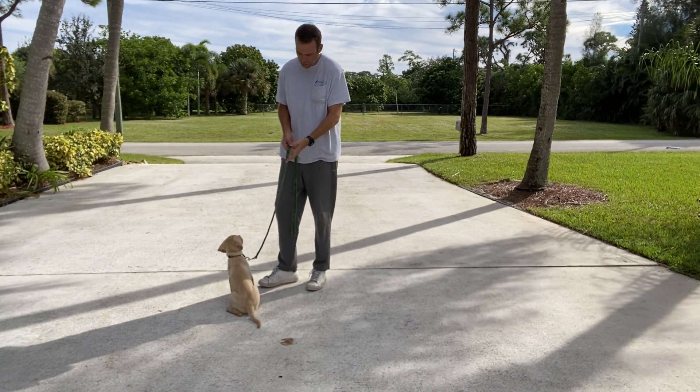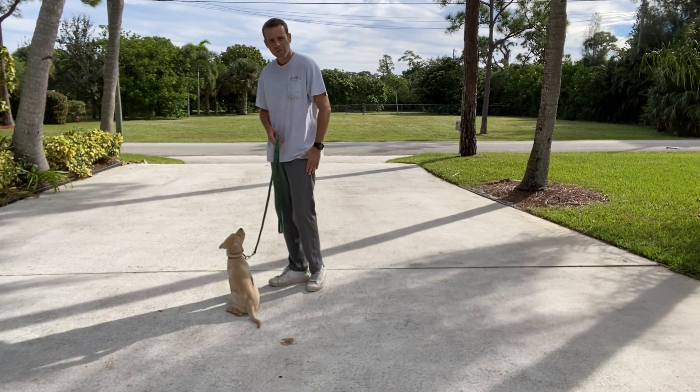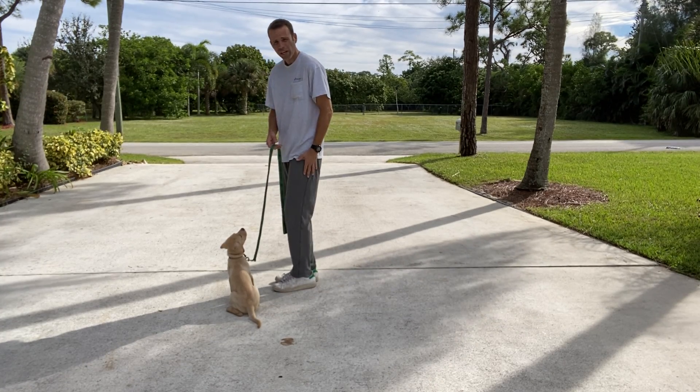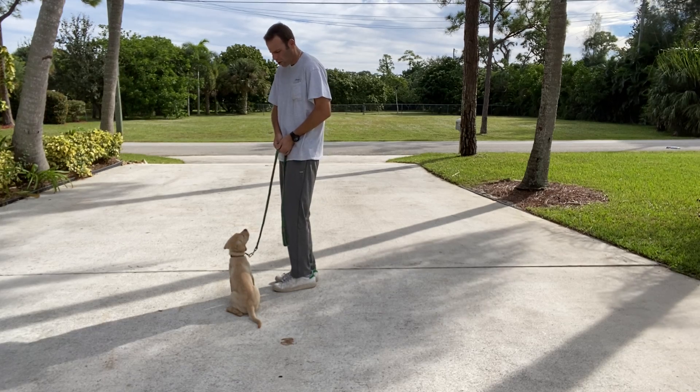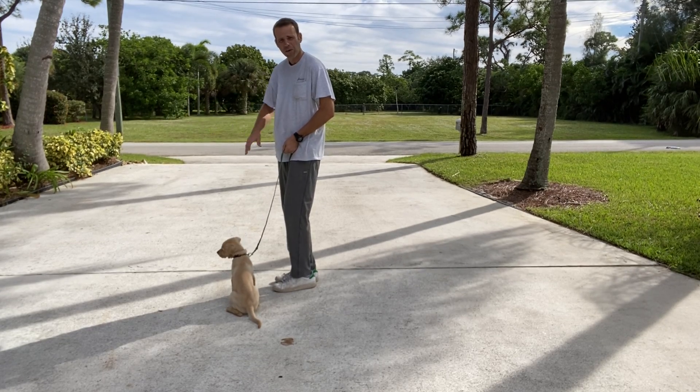Some basics when we walk her: she's going to be on our left side, which is heel side. Typically we want her shoulders at our leg. If she gets ahead or behind, she'll get a little correction. In this case, I'm just going to hold the leash and keep her from getting ahead or behind.